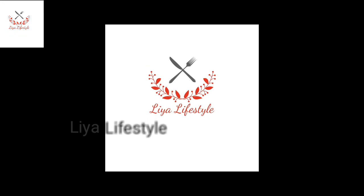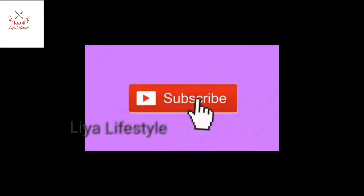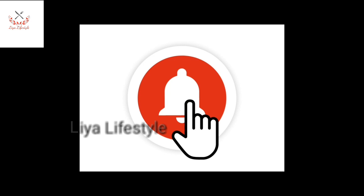Hello friends! Welcome to Lea Lifestyle channel. If you like to subscribe and press the bell icon, please click the bell icon. Here we are — new videos for notifications.